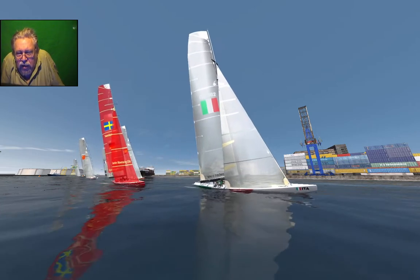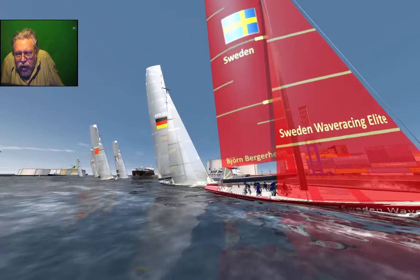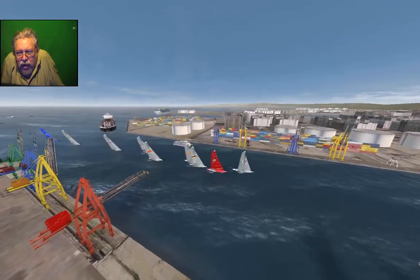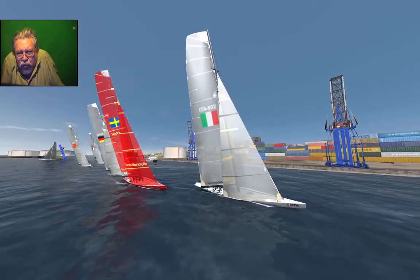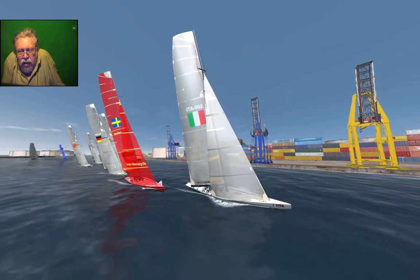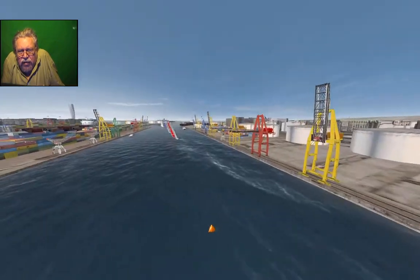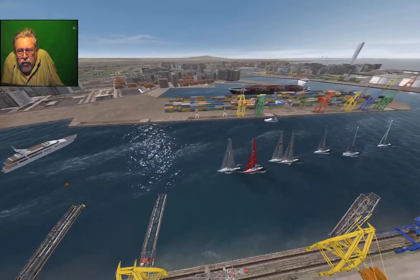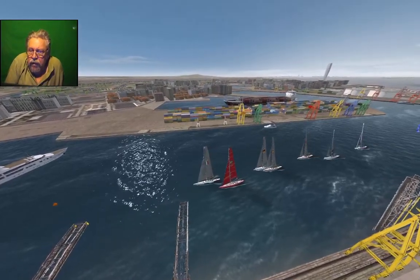When I sail with the boat in the skipper position at the steering wheel, it's nearly as it is when I sail a real boat. The sound — I hear the water and waves with the wind, and some other sounds from the rig. And when I look at the water, it's as it is in reality. It's very good, very realistic.